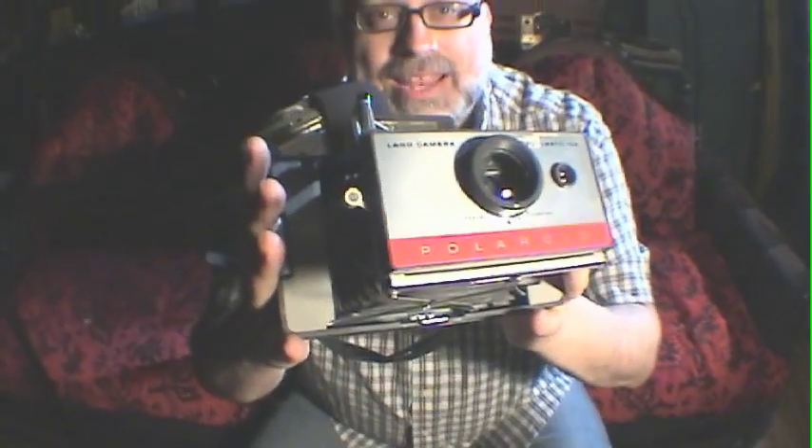Hey, it's Michael Rosso, Film Photography Project, here to talk to you about batteries for your Polaroid Land camera.